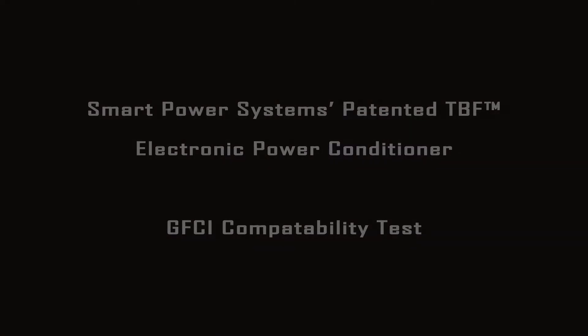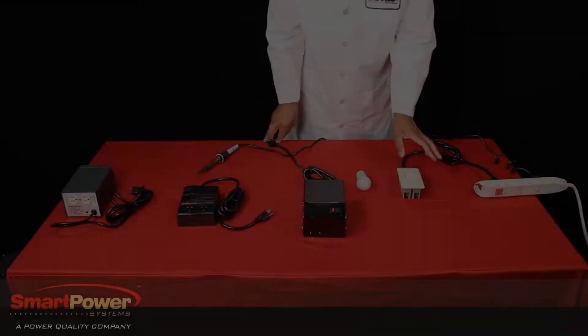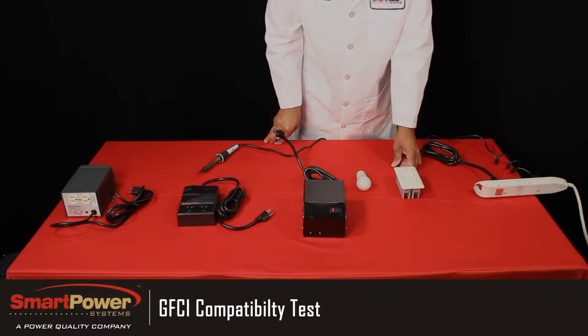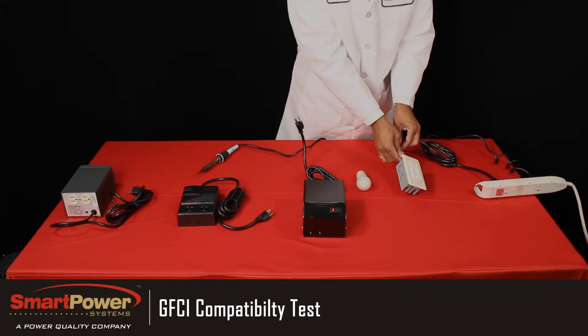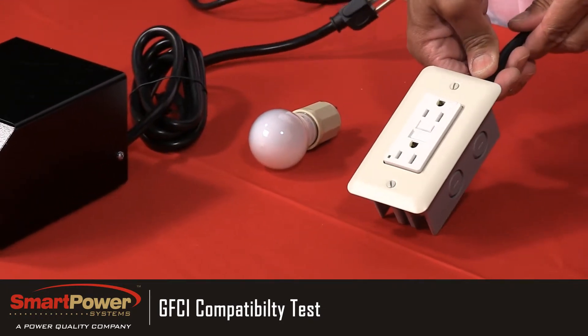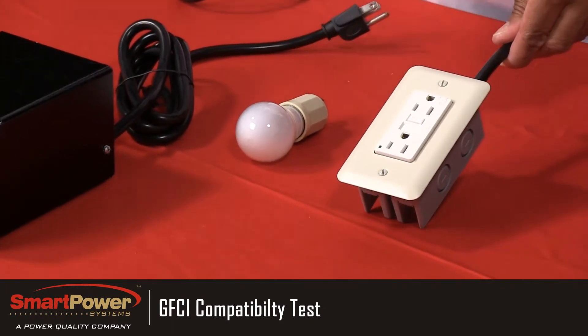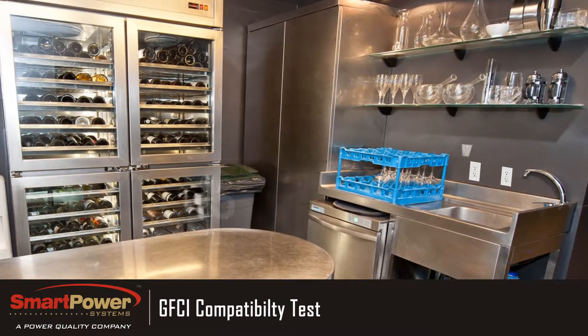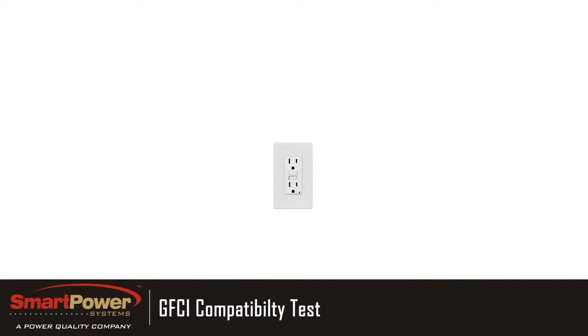What we're testing today is the GFCI compatibility. GFCI stands for Ground Fault Circuit Interrupter. A GFCI receptacle is a safety outlet that you'll find in wet areas of homes and businesses — in bathrooms, bar areas, and service areas where employees are making drinks or washing hands. These safety outlets have been designed to remove power if it notices any inconsistencies.